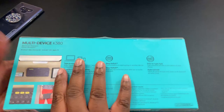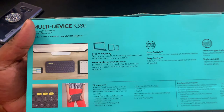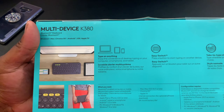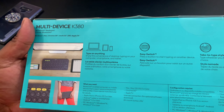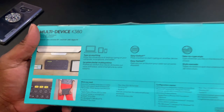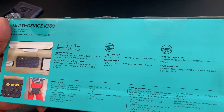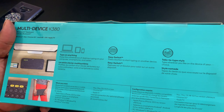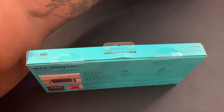Let's take a look at the packaging. As you can see, they're showing it used with three devices: a computer, a phone, and a tablet. This works on Windows, Mac, Chrome OS, Android, iOS, and Apple TV — so most likely anything. It has easy switch with three buttons to swap between three devices, so you can type on the device of your choice.